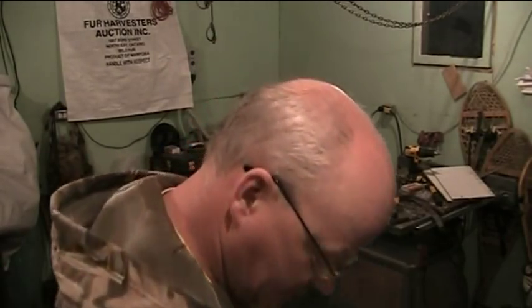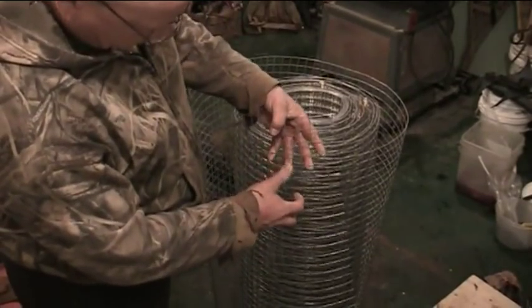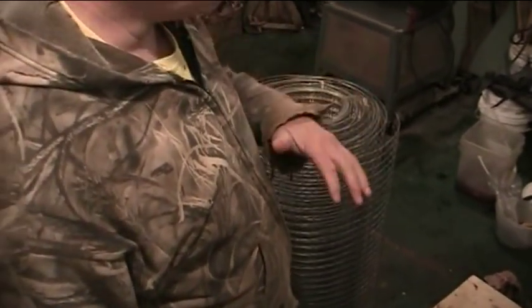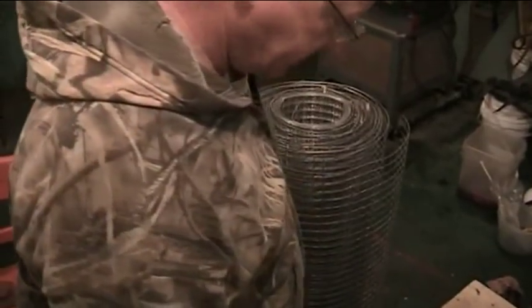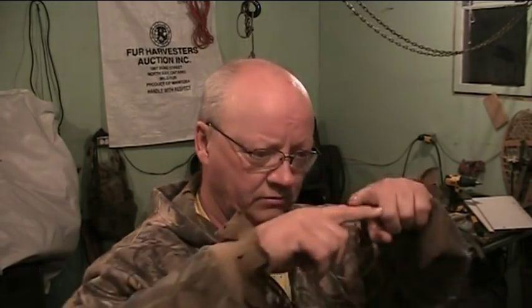We've got our side cutters and down here our mesh — this is the one-by-one welded galvanized mesh, 36 inches. You can get it in 30 inch, 24 inch, whatever you want to use depending on the size of the trap you're going to make. You've got different kinds of traps: round units with a metal funnel on the end, and square traps.